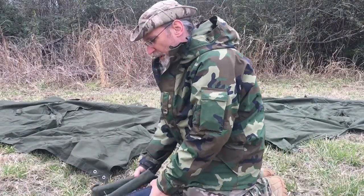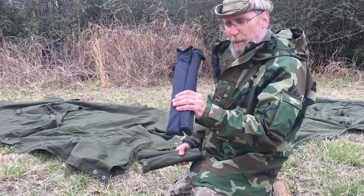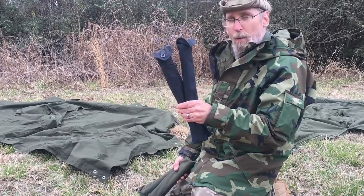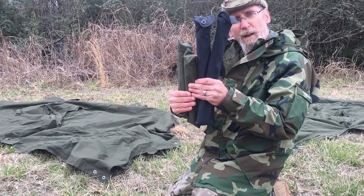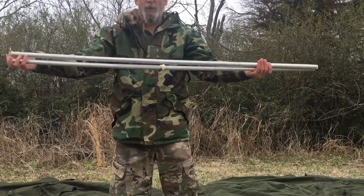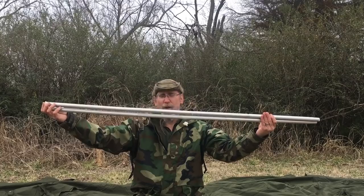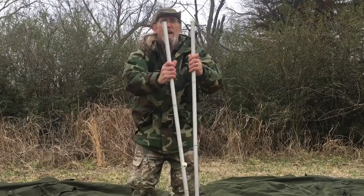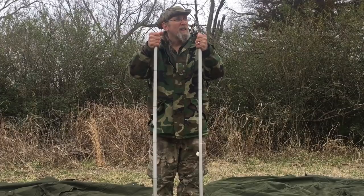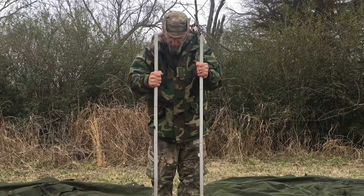One thing I want to mention before we get started is that when I got these, I got this set of poles, and these are most likely from a black colored Polish poncho set, because they do have black ones as well. Here are the OD ones. Two sets of poles, two sets of sizes. Both sets of poles are the same size — one's got six pieces, one just has four. I have to say that the four-pole setup is sturdier than the six-pole one. I prefer the four pole. Six poles, rickety.